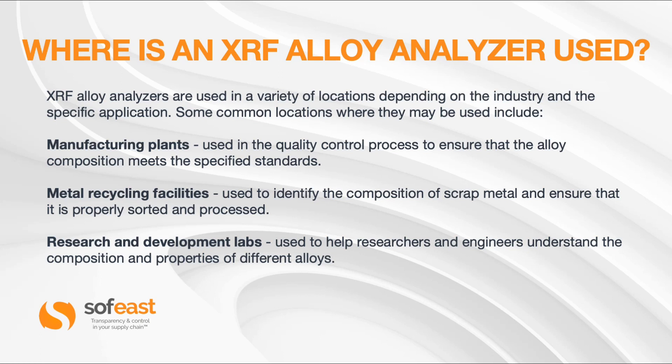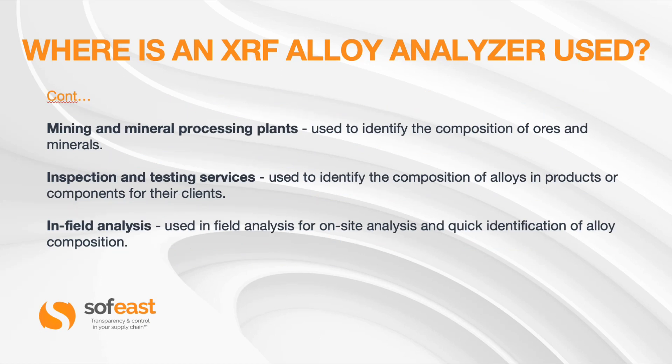Research and development labs use it to help researchers and engineers understand the composition and properties of different alloys. In mining and mineral processing plants, it is used to identify the composition of ores and minerals. Inspection and testing services use it to identify alloy compositions in products or components for their clients. And in-field analysis allows for on-site, quick identification of alloy compositions.